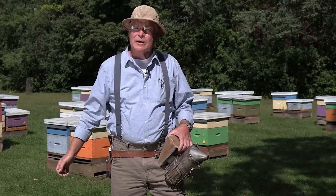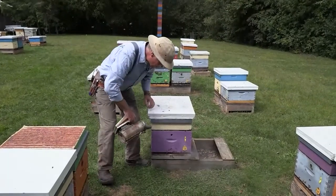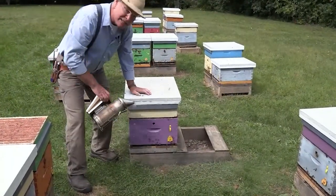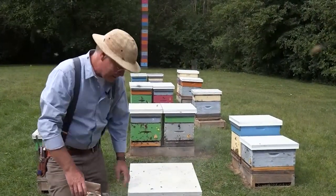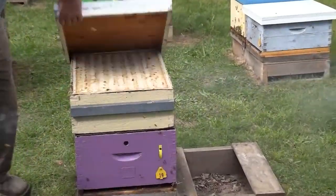Let's come out and look in the bee yard, and we'll have a close look at what our bees are doing. We're just smoking the entrance — that's where the guard bees are stationed. Any bees that are defending the hive are now going to go in and eat some honey, so they're not going to be responding defensively.